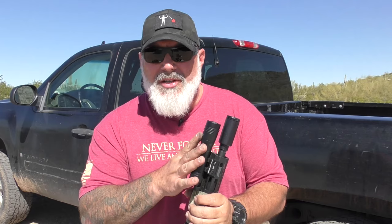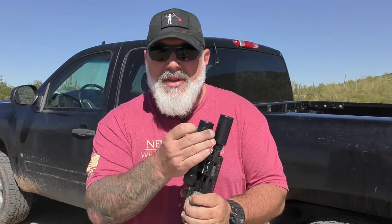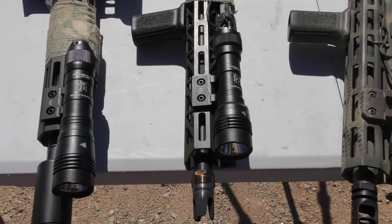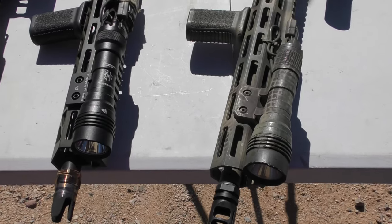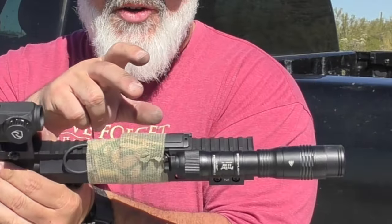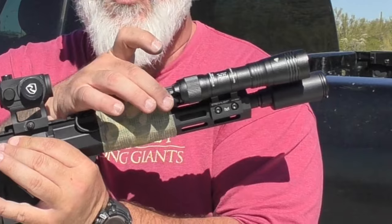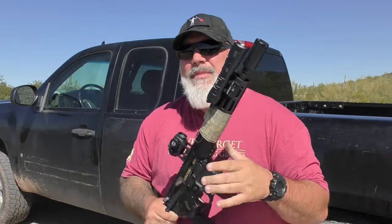Then they came out with the 2.0, and a lot of people were disappointed. It was much bigger with a lower candela output. However, they doubled the lumen output to 2000 lumens and 17,300 candela, running on a much larger battery with a larger body. They added an extra button on the tail cap as well as a plug-in design, but a lot of people were not happy about the candela drop and the physical size.